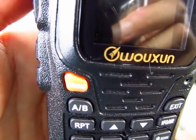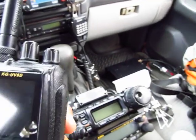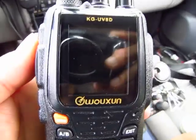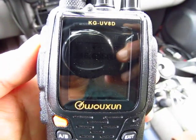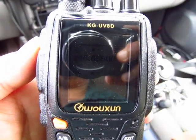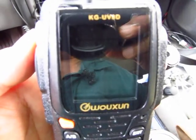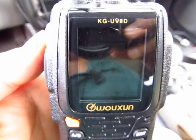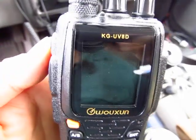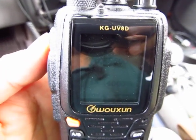I'm going to show you how to program the radio. We're going to start with repeater frequencies. This radio is menu-driven, so you press the function button to enter the menu. Remember these five menu numbers: number 4, number 16, number 23, number 24, and number 27. Write them down.